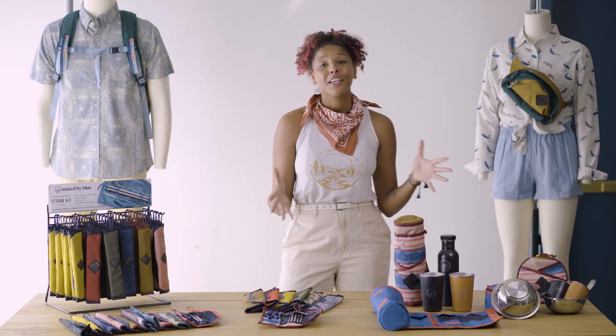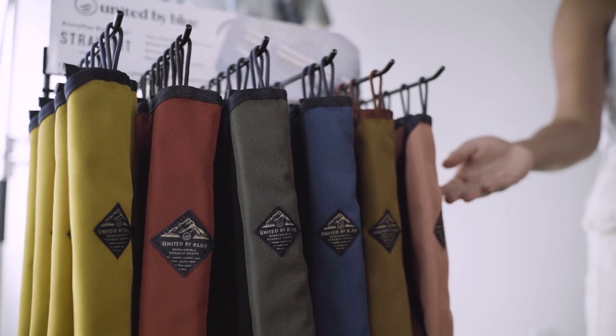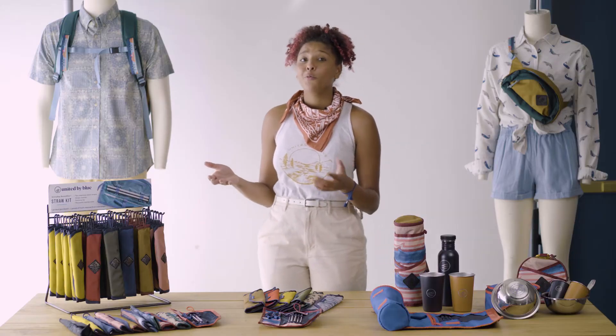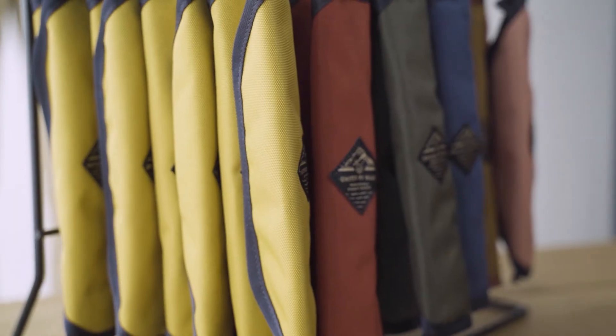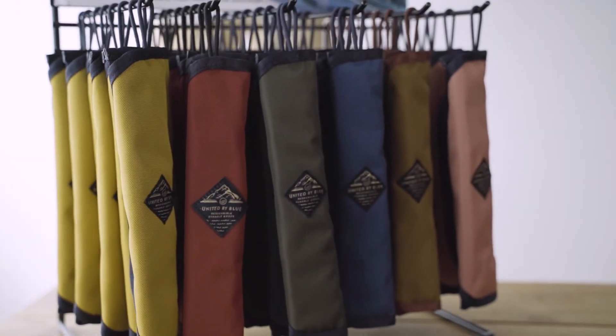Another great thing that we offer in our kit collection is our straw kit POP. This POP is designed to hold 36 straw kits and comes free with the purchase of 72 straw kits, or about $500. So that means you get one purchase that turns through your inventory two times, which is a pretty great deal. You'll see there are six pegs on this POP designed to hold the six different colorways in our Spring 21 collection.